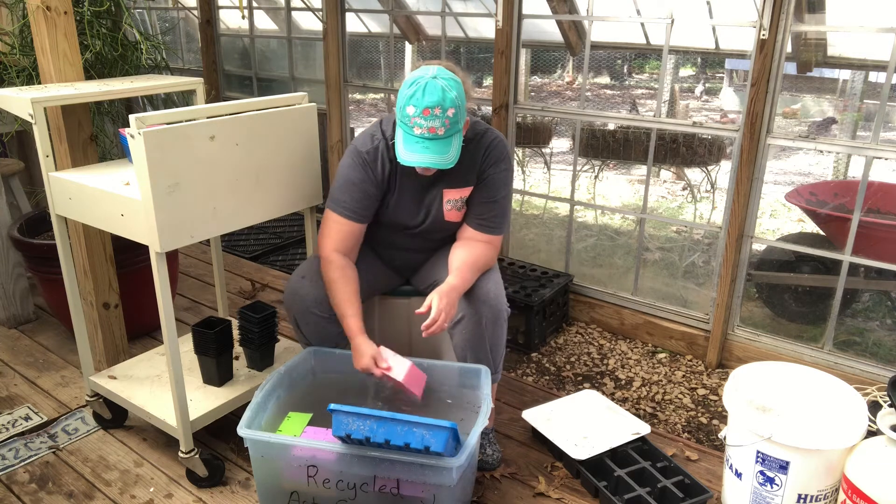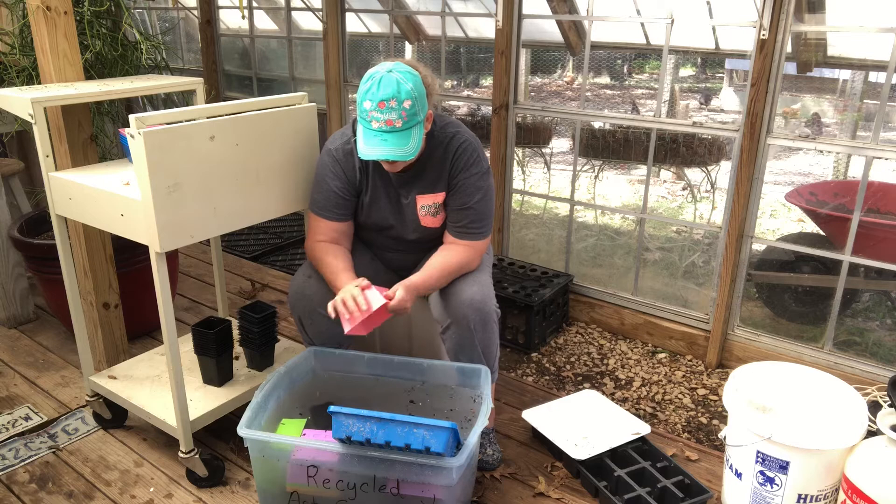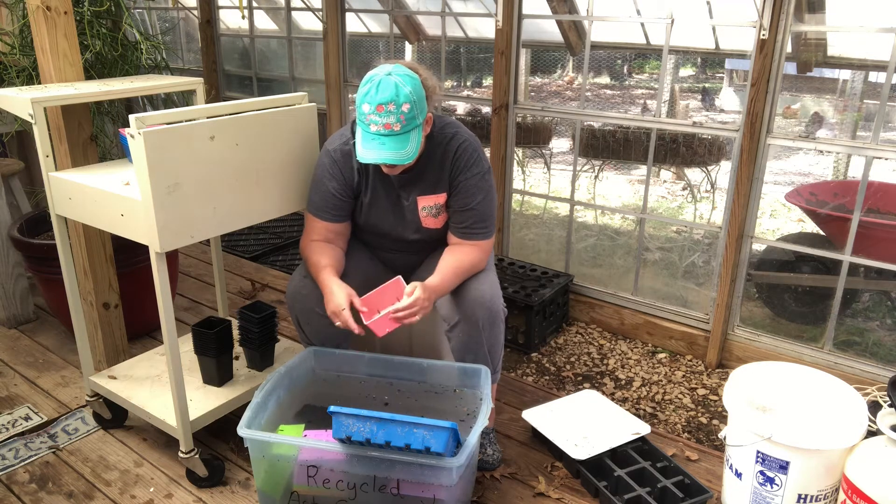The good thing about this Castile soap — I don't put a ton of it in, but I do put some — is that I don't have to rinse it. It's not going to hurt the plants, that little bit of soap on them.